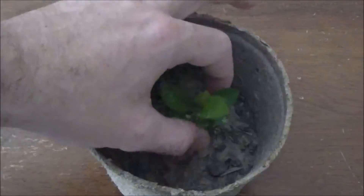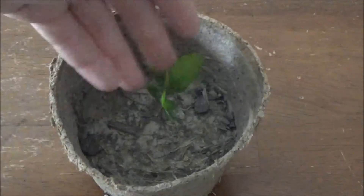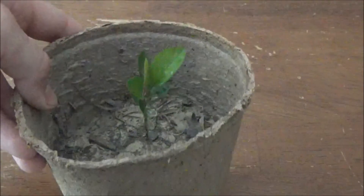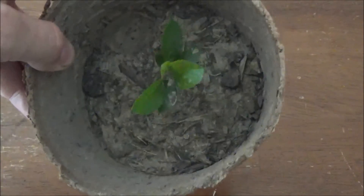In just a little bit of time — a couple weeks after you do this step — you'll begin to see this. This is actually a pink lady apple that I planted previously, so you can see that it actually does work. I've got about a little three-inch pink lady apple tree started here.